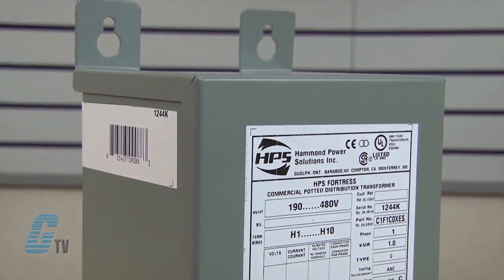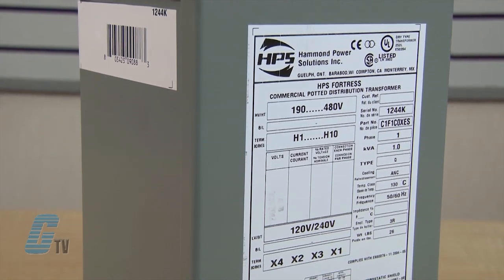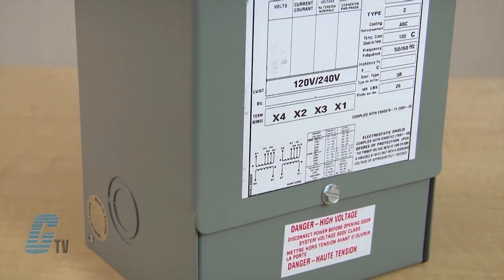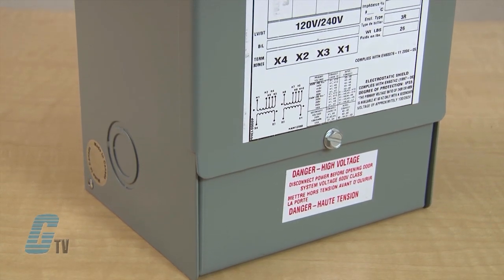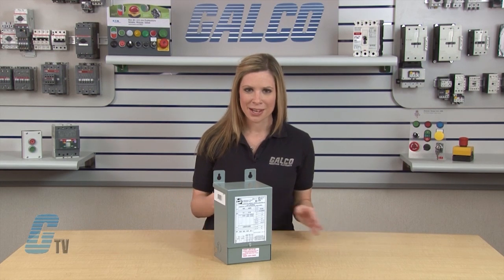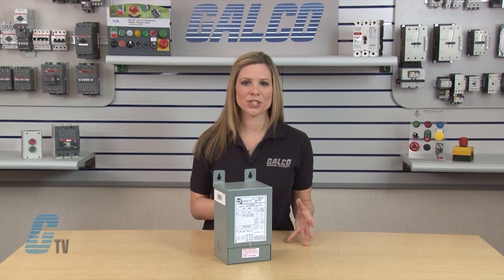The HPS Fortress is a distribution transformer with an innovative design that provides an ideal solution for commercial applications where quality, ease of installation and low cost are key. All units are encapsulated with electrical grade silica sand and resin compounds which completely enclose the core and coil to seal out moisture, airborne contaminants, and eliminate corrosion and deterioration.